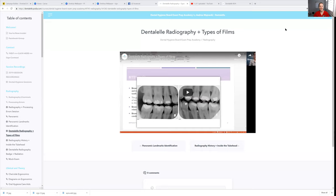Hello, everybody. Andrew Majewski here with Dental Well Tutoring. Here is inside my full board exam prep academy course for dental hygiene students — the full course to help you pass the board exam. A lot of people are asking me, so what's inside, how will I be learning, how things will look, and how long will I have to study?